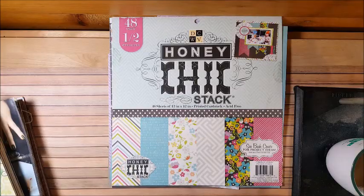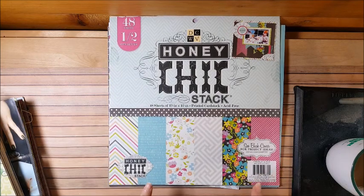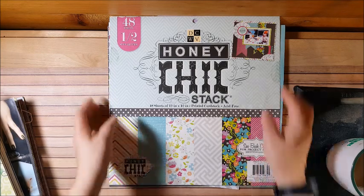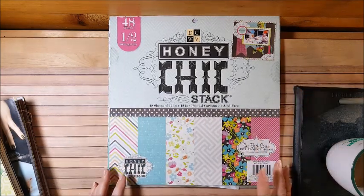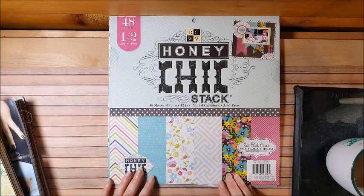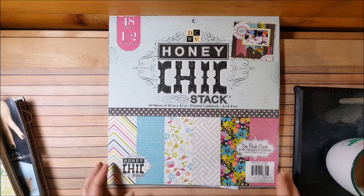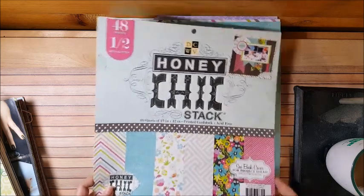I wanted to share my October Tequila Kit October Layout Share. My main goal was to use up this DCWV Honey Chic stack. I have about 65 paper pads and this is one of them — probably my least favorite. I was able to kill this pad pretty good this month.